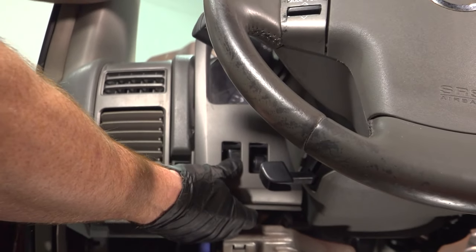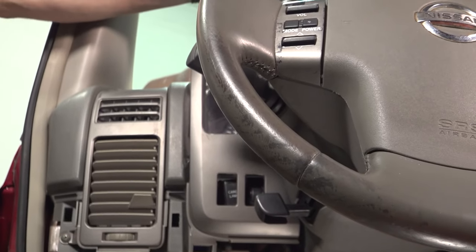Now we can grab that bezel and lift it straight up and off, being extremely careful for our trip odometer reset.